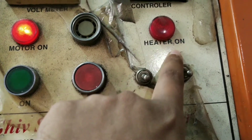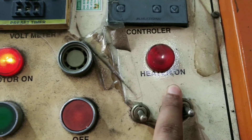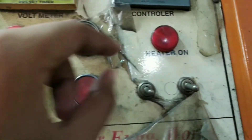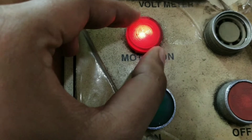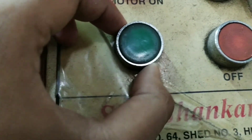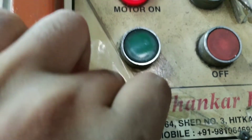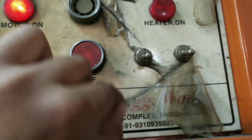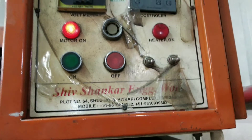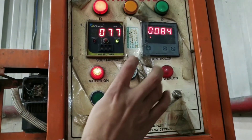There is a heater-on button — while this button blinks, it means your heater has been turned on. Right now it is off so it's not blinking. The motor button is blinking — you press this button to turn the motor on and this one to turn it off. This button is for alarm and this one is for the heater.